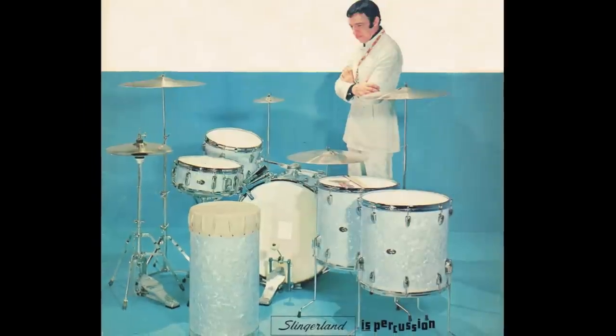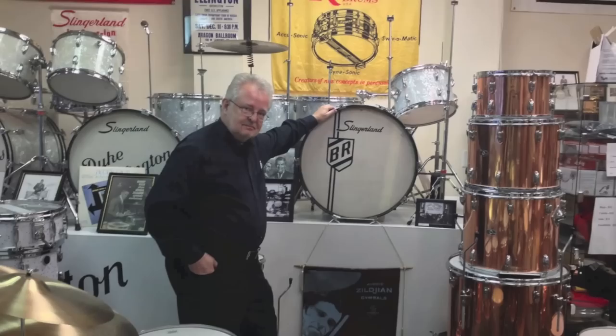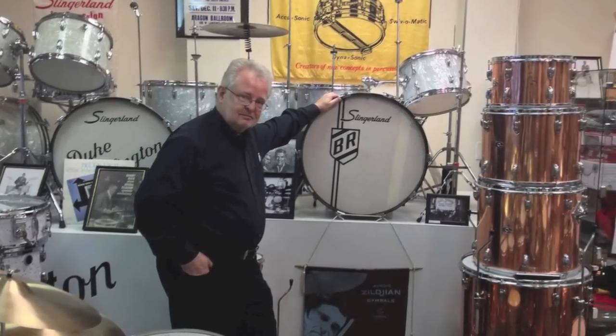Tremendous products. The 50s stuff is great, but my particular favorites are the mid-60s through the late 70s — that product is incredible and they sound remarkable. I own Buddy's last Slingerland endorser kit, which was from 1977, and that kit is just amazing. I've also got a personal playing kit from that 70s era that I wouldn't part with for anything. My recommendation to you would be to check out the Slingerland drums from the 50s through the late 70s.